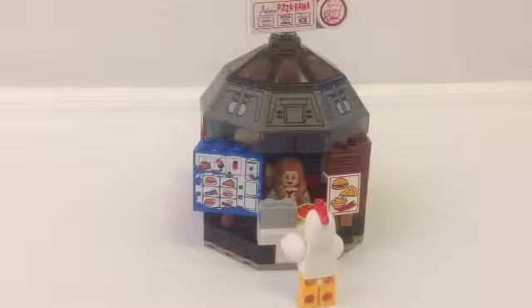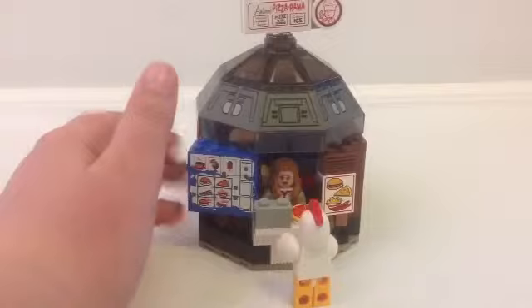Hello guys, this is Epic David, and here I'm going to show my Antonio's Pizzarama Lego MOC. So, Antonio's Pizzarama — I got it from a Teenage Mutant Ninja Turtles set this time.